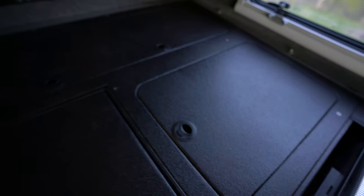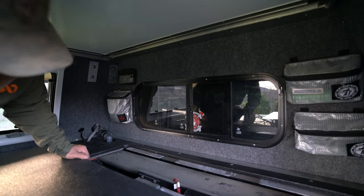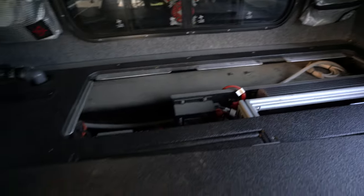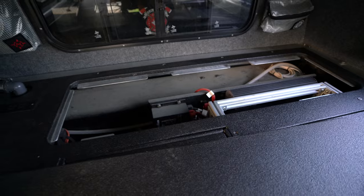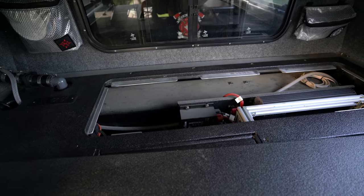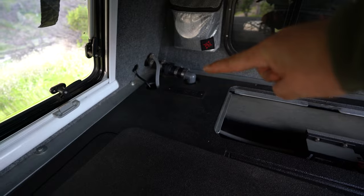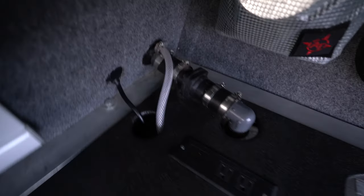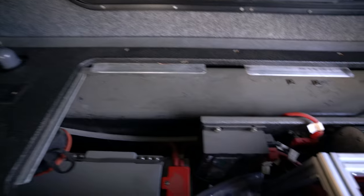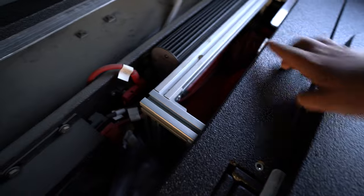In the back compartment is the 35-gallon water tank — tons of water. I might downgrade to a 10-gallon at some point since that would be adequate for what I do. The fill comes in through the outside of the camper. There's also a shore power hookup that feeds into the RedArc system: you've got the RedArc Vision, the Manager 30, and down on the bottom there's the 1,500-watt inverter.